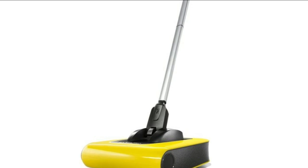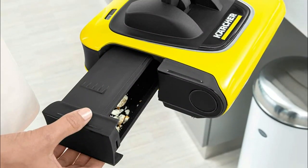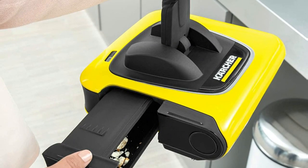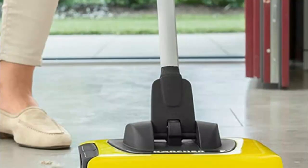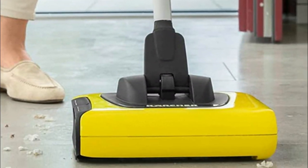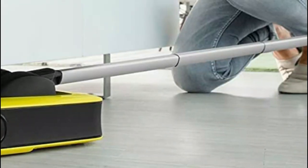The KB5 works on wood, laminate, LVT, vinyl, tile, and can also be used on low pile carpet and rugs. Easy to maneuver with a handle that can be moved effortlessly in all directions, the KB5 can easily navigate between and underneath furniture and chairs. Weighing in at less than three pounds, the KB5 is easy to transport and maneuver to any room in the house.